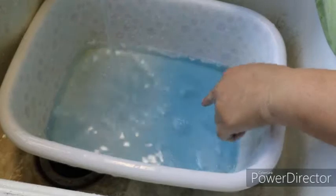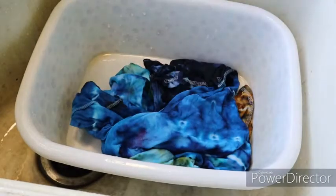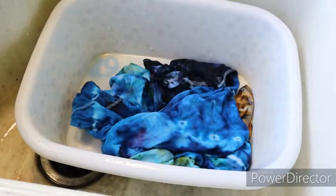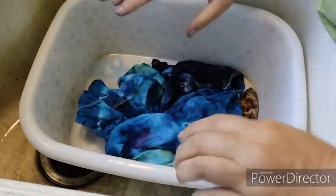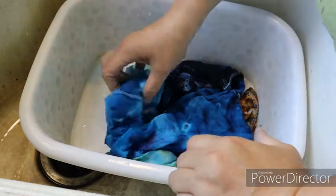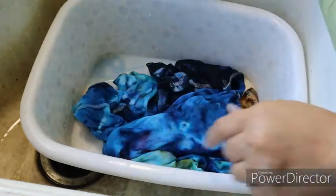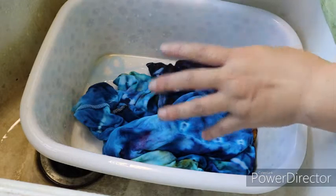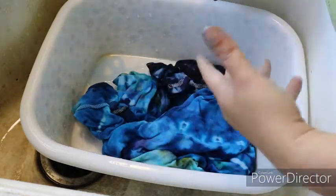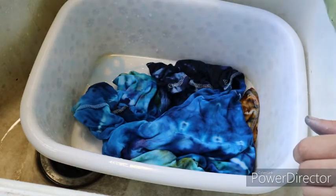The color we're going for after soaking in hot water is clear clarity, but we're nowhere near that yet so we're going to soak again. For the first couple of soaks I like to use the Dawn because the detergent helps prevent the extra dye that's coming out from reattaching to areas that might not have as heavy a dye load. So we're adding the hot water back and soaking again. I'm going to do this as long as it takes until we get that water as clear as possible.